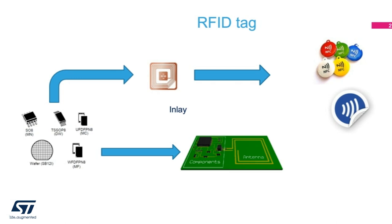As ST is a semiconductor manufacturer, we provide silicon die either in bare or packaged form. We have several partners that design and manufacture inlays. Unadhesive back inlays are the simplest way to add RF identification to your product. You can also lay out the antenna on your PCB and use packaged devices. Our ST25T and ST25D family comes in tiny DFN packages as well.